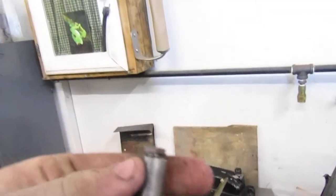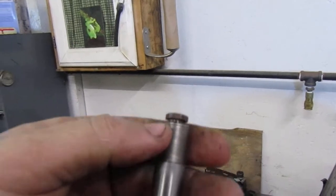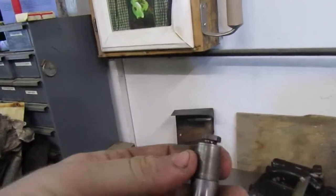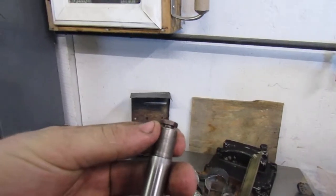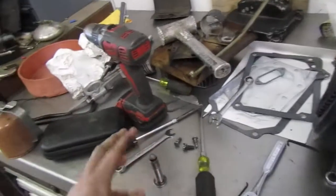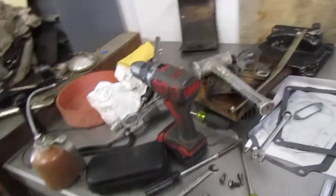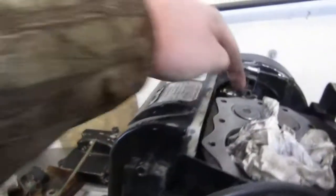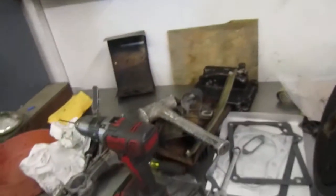When you loosen this bolt right here, the bolt goes up. When you tighten the bolt, the bolt goes down. I hope you guys see what I'm talking about. Therefore, when you loosen it, it tightens your gap. When you tighten it, it loosens your gap. The clearances that you want for your K-series is 8 and 18 — the intake is 8 thousandths and the exhaust is 18 thousandths.